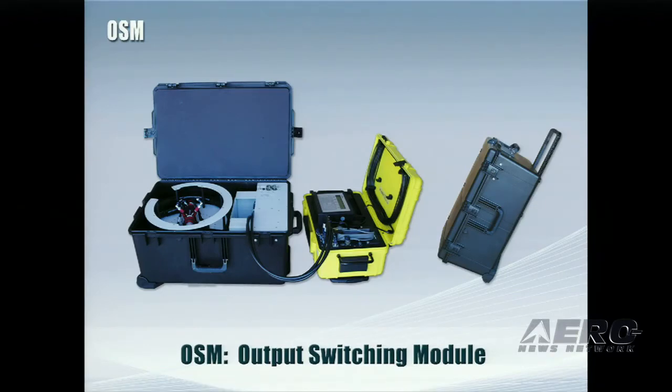You can get more information from us at our booth — I don't have the number, but it's located way in the back of the exhibit hall, so do come and see us. Thank you.